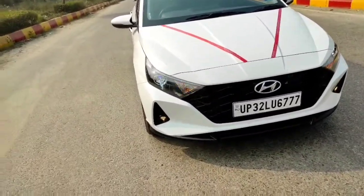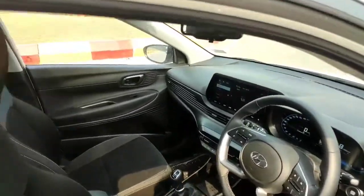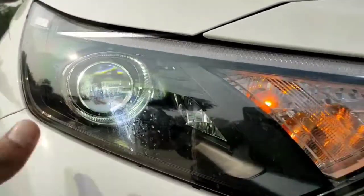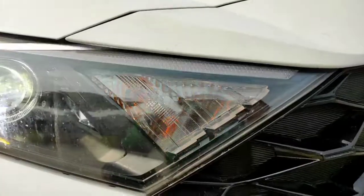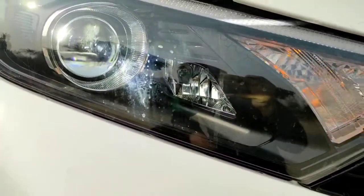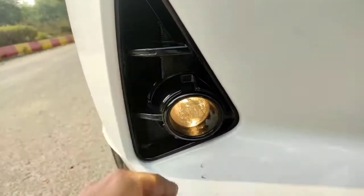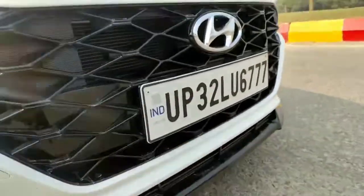The interior is also almost all new with an all-black theme. Starting with the headlights, you get LED projector headlights which have both high and low beam. Above, you get thin LED DRLs, and indicators which are halogen bulbs. Below you get a projector fog lamp that emits a yellow light, which is a great thing. Around it you get this air dam, which is actually functional — not fake.